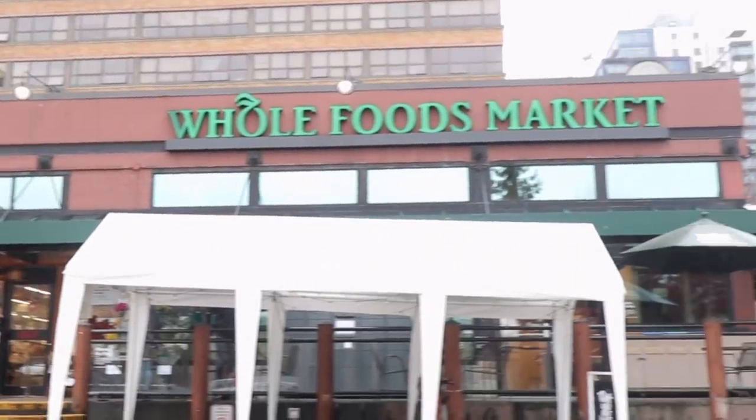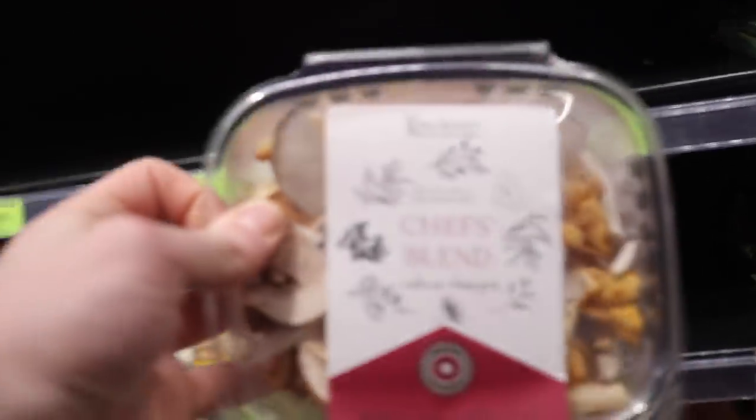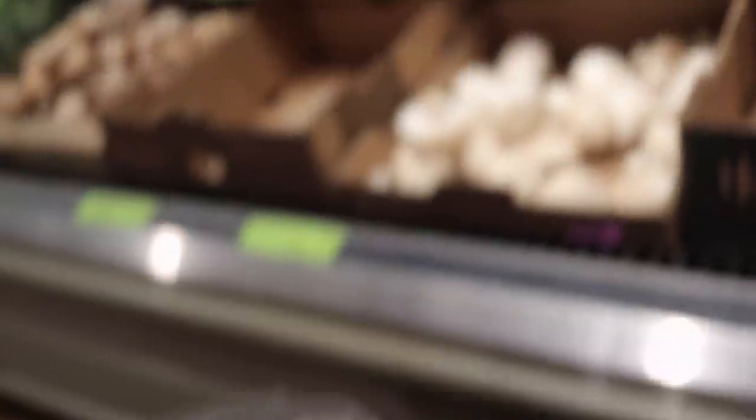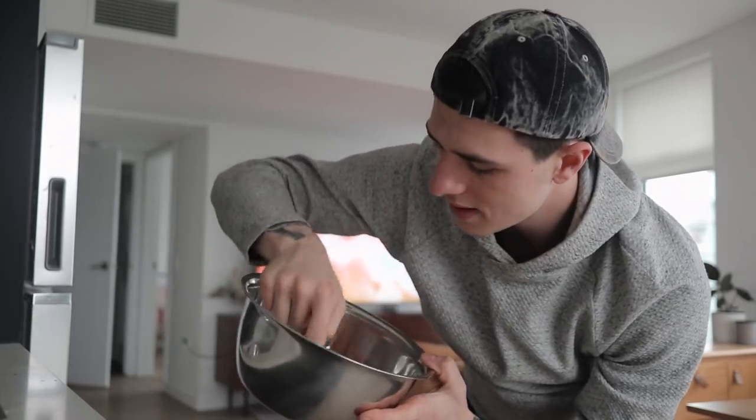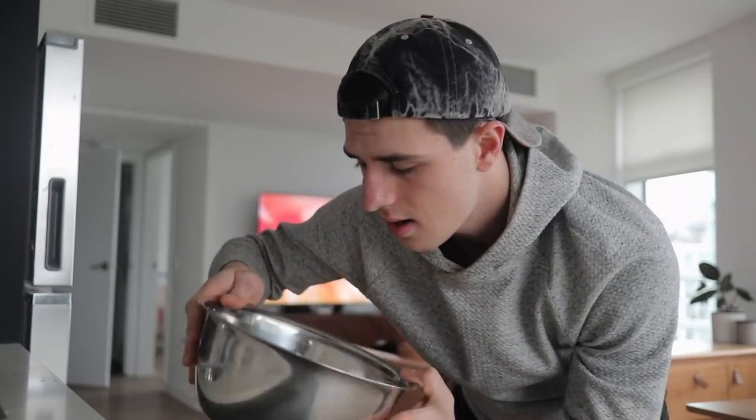We're gonna head to the store and pick up some mushrooms, some butter, some cream — all the stuff that we need for our sauce. All right, we're back from the store. We've got our mushrooms now. We're gonna just take this dough — it's grown quite a bit in size. It's nice and happy; when I press it the dimples kind of stay there. I'm not looking for it to be too reboundy — I want it to have a lot of aeration in the dough.